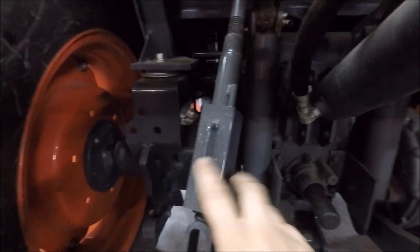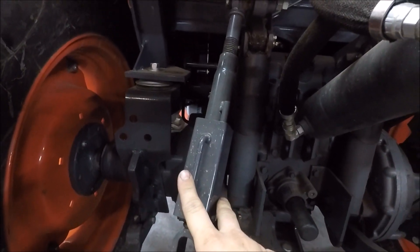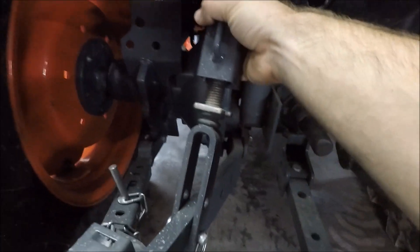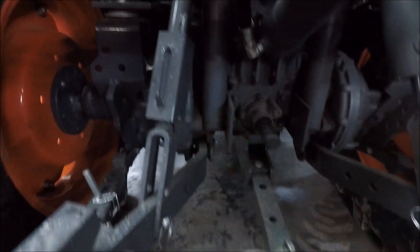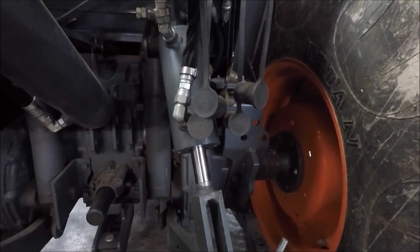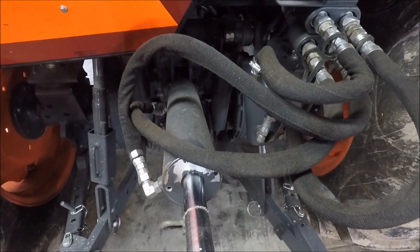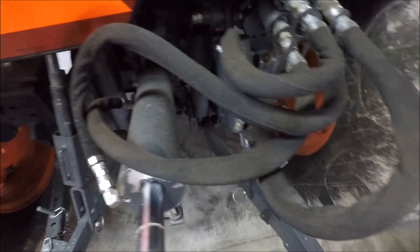This is a different style of adjustable side link. This tractor has the hydraulic side link on the right-hand side and the hydraulic top link. You can click the link on the screen for a video on the hydraulic top and tilt kit.